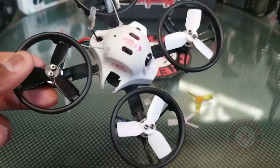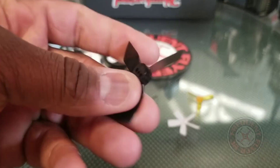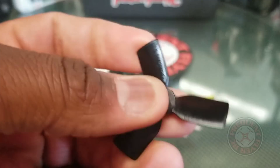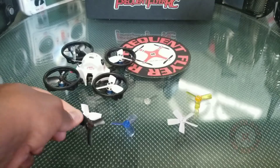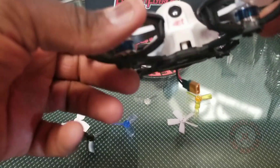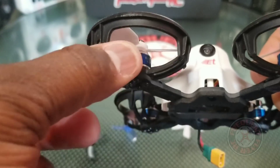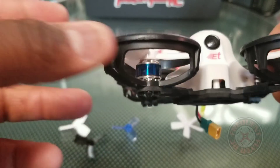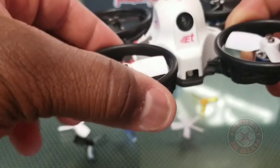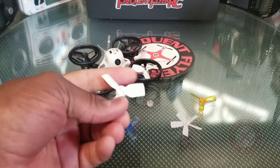I think it'll work the same for the ET100, and these props are virtually indestructible. Check them out — these are HQ 1933s again, and they're fairly thick. I think they work really well with this enclosed design, the ducted fan design. I think it has a ducted fan effect — these prop guards do have a little lip here on the side. I'm not sure if with this part open it has the same effect as a ducted fan, maybe just a little bit because of this part here and this little lip.